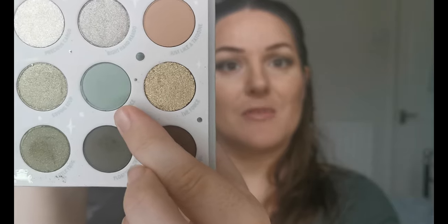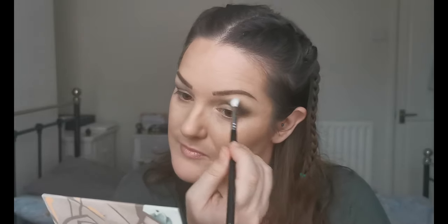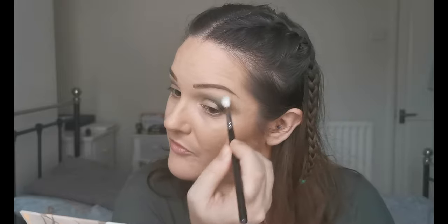To blend out the edges I'm going to go into 'Baby Face,' which is this lighter green in the middle. I possibly could have picked a bigger brush to do this with but never mind, it's working fine. Yeah, that's nice — that is nice.